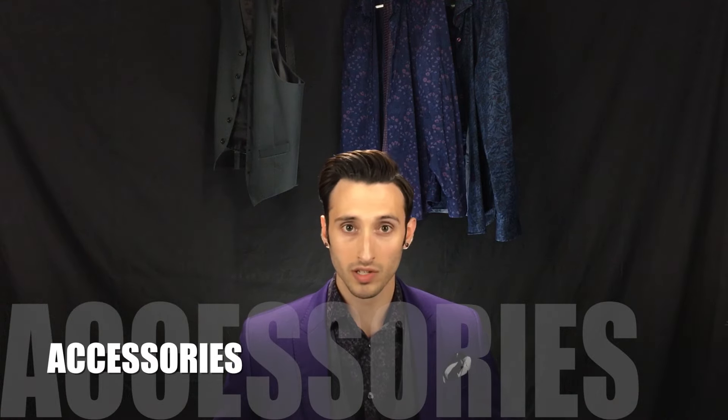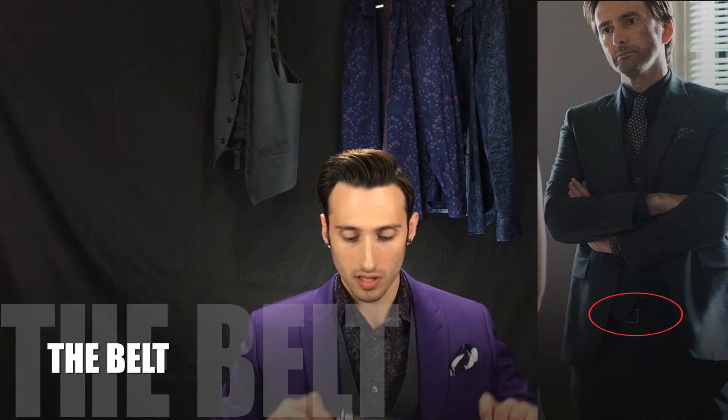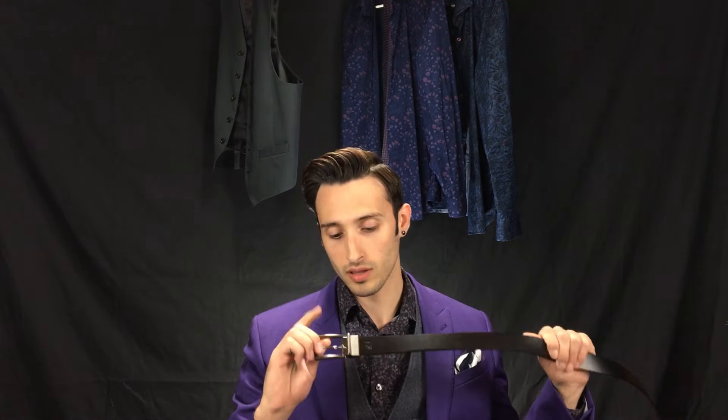So those are the big pieces of this variant, so now let's talk a little bit about the accessories. Now while we don't know for sure because we don't really see it in either of these episodes, given his track record we can assume that Killgrave is wearing a belt with this outfit. I personally think that a black dress belt with a silver buckle matches the best, but you could certainly wear a dark brown dress belt also — that would also work nicely. Really, that's up to you. Most people probably are not going to be commenting on the accuracy of your belt, so just wear whatever you like.